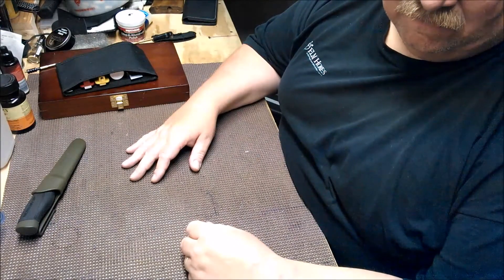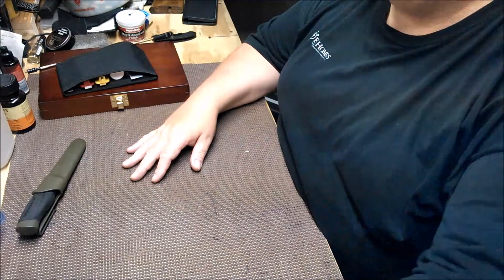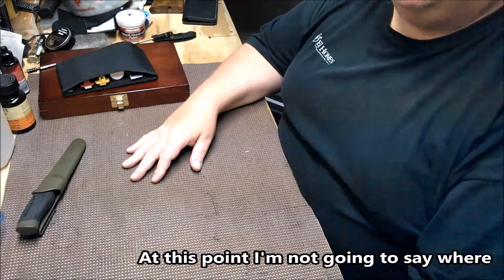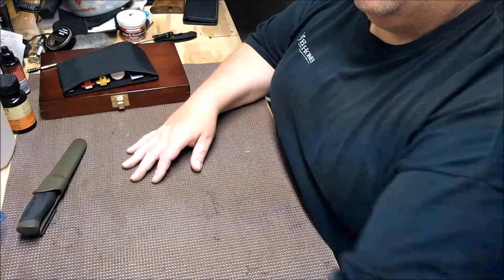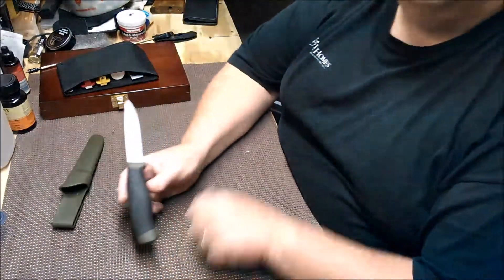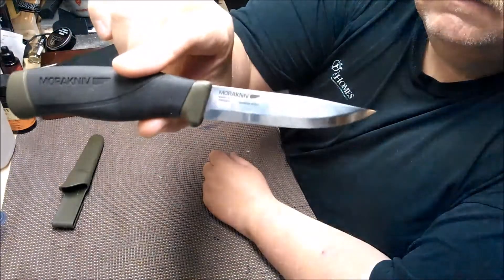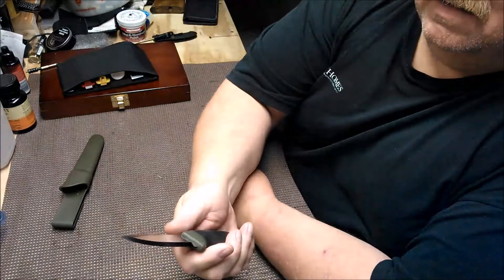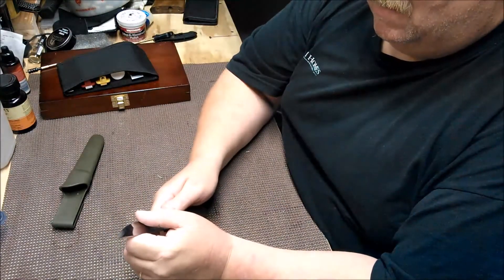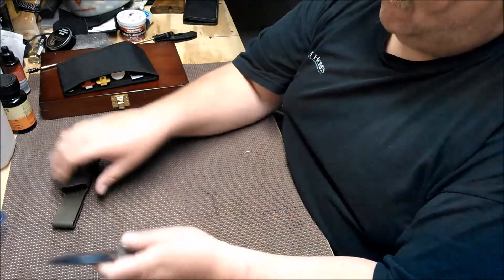Hey guys, Fat Man here. I picked up a few knives the other day. This one you all know is a Mora Companion — I've been using this one for about six months now and I haven't sharpened it or anything, and it's still very, very sharp.